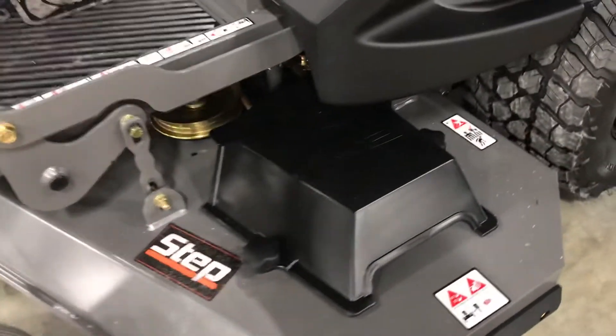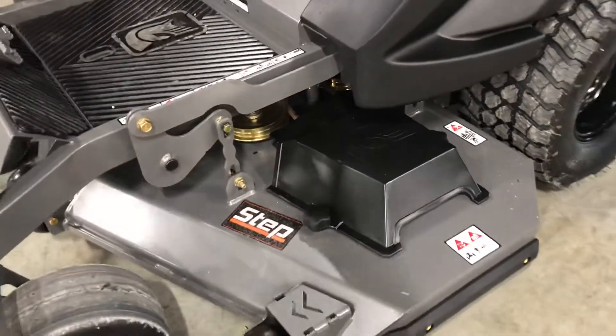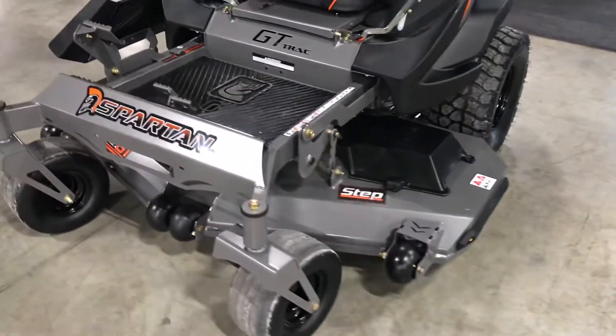We also have a new pulley cover. It's a very strong pulley cover with a pass-through, so if grass gets in it you can simply blow it out without having to remove the pulley cover.